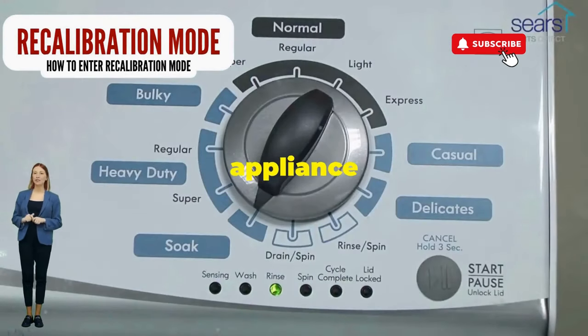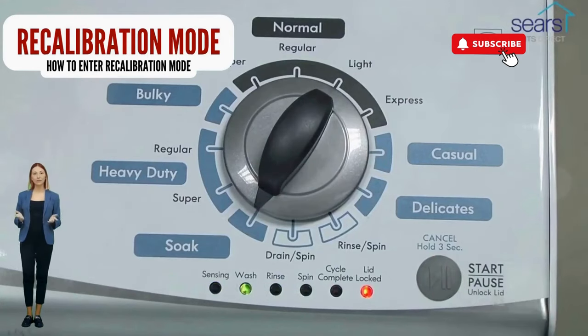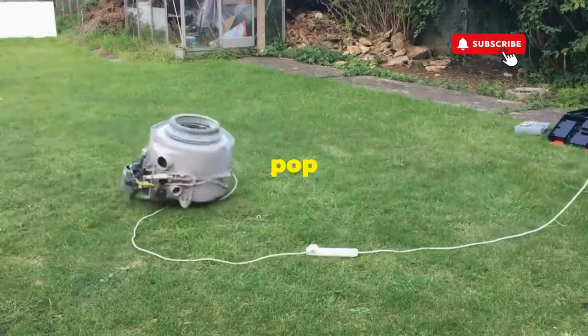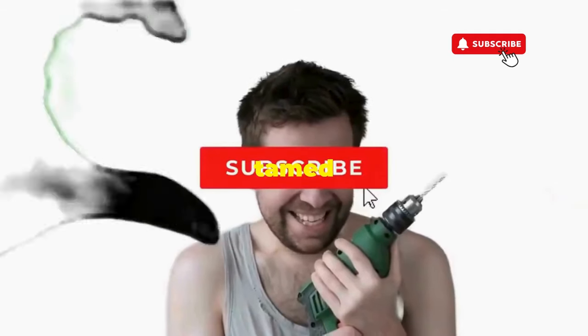and smack that start button like it's the buzzer on a game show. This little tango with your appliance resets it back to its factory innocence. Hang tight for a few, and if all stars align, that lid will pop open and the beast will shut down, tamed and reset.